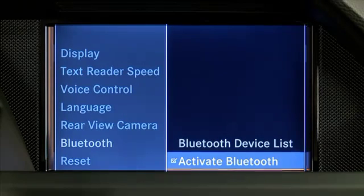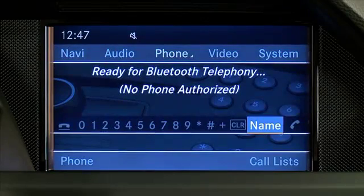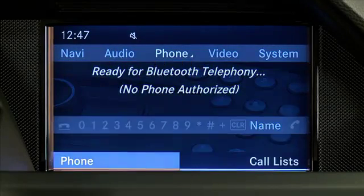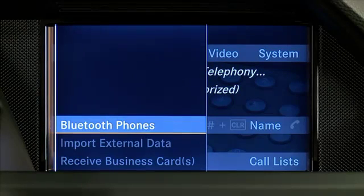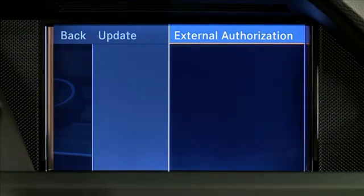Then go to the Phone main menu and select Phone, Bluetooth phones, Options, External Authorization.